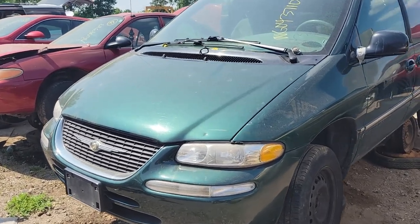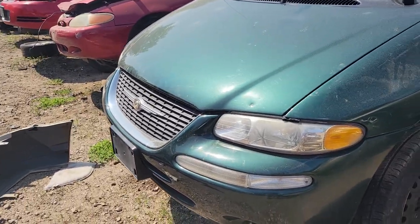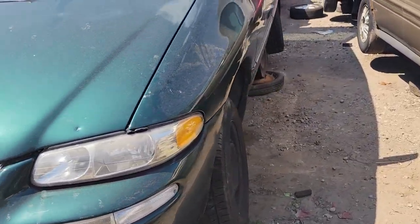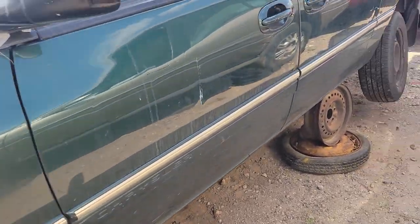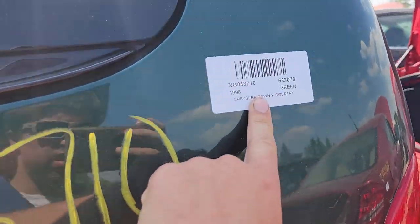We got a third gen here, this is my color, so we're looking for body panels. It's got the nice Chrysler grille on it, so it's a Town & Country — oh my god. It's not rusty, long wheelbase. This is a 98 Town & Country; mine's a 98 Caravan but it's an LX.